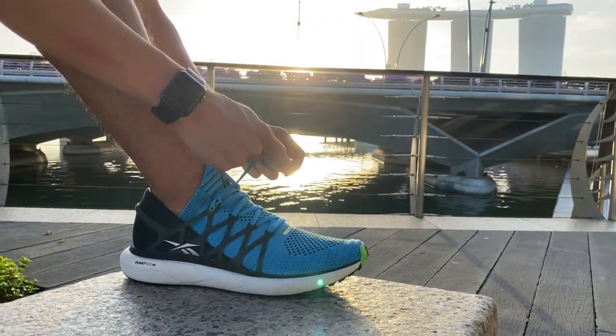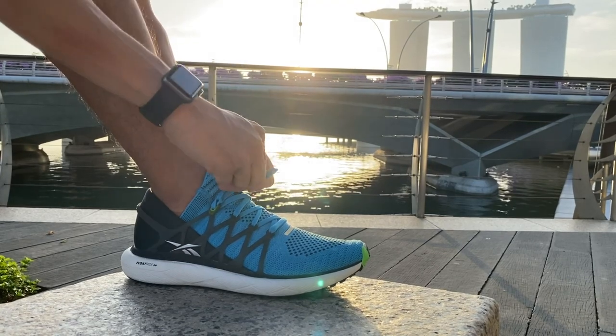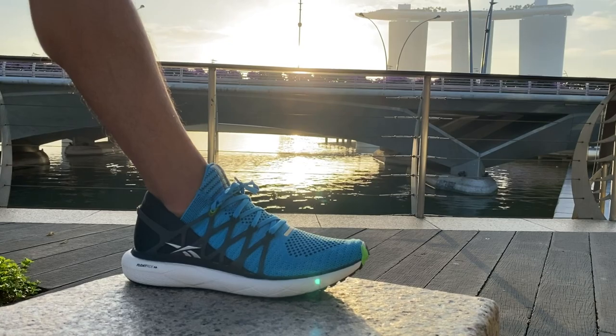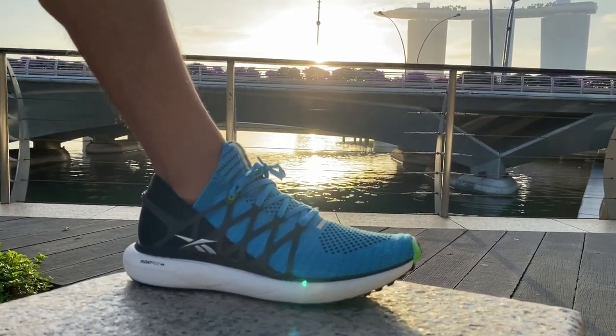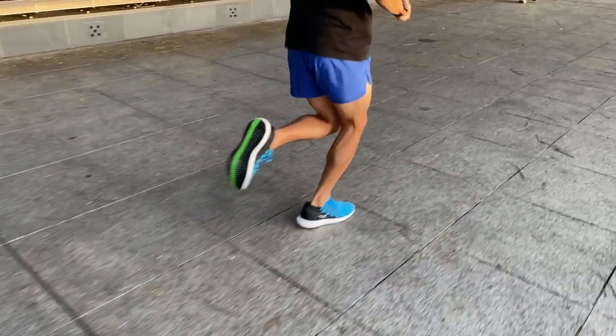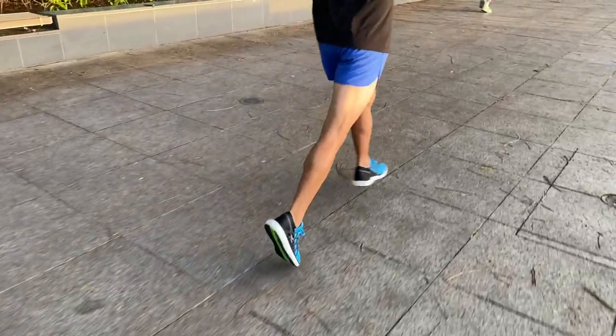There is plenty of forefoot room for feet to splay. The midfoot TPU cage has been updated to be softer and thinner. The molded heel cup has also been improved. I experienced slight heel slippage but when I used heel lock lacing I was able to eliminate the heel slip.